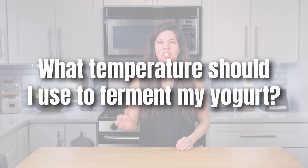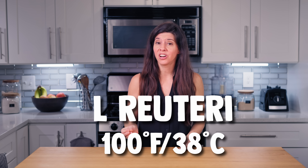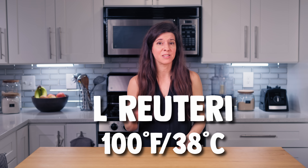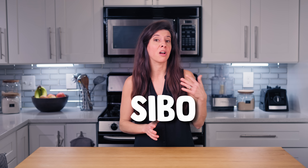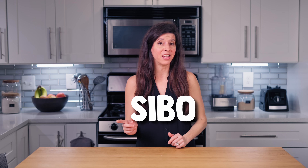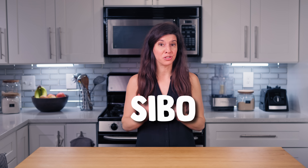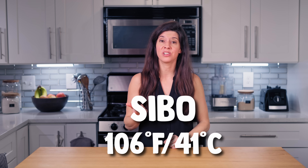What temperature should I use to ferment my yogurt? Well, it depends on the yogurt you're making. Dr. Davis has various yogurts. L. Reuteri yogurt, for example, is fermented at 100 degrees Fahrenheit or 38 degrees Celsius. But if you're making SIBO yogurt, which is a combination of L. Reuteri and two other strains — L. Gasseri and B. Coagulans — you would ferment at a higher temperature that's a happy medium for all three strains, which is 106 degrees Fahrenheit or 41 degrees Celsius.